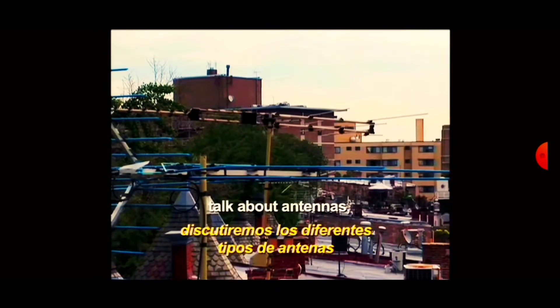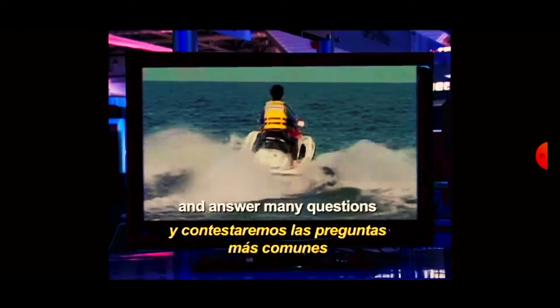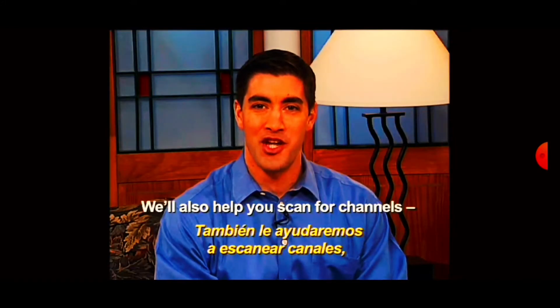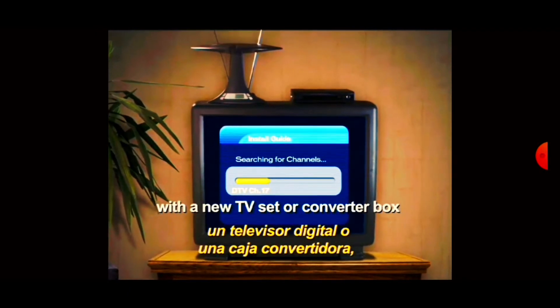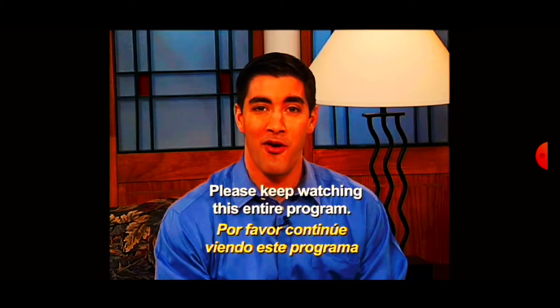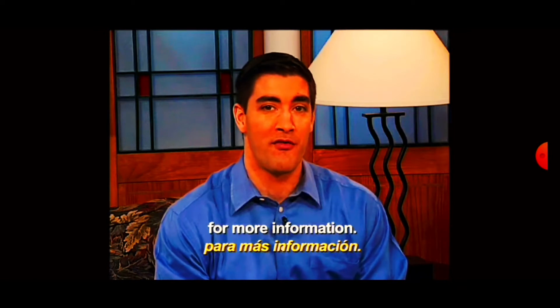This short program is designed to help viewers upgrade to digital. We'll help you set up a converter box, talk about antennas, and answer many questions about digital television. We'll also help you scan for channels, a very important step that everyone with a new TV set or converter box should do today. Please keep watching this entire program. At the end, we'll provide a phone number for more information.